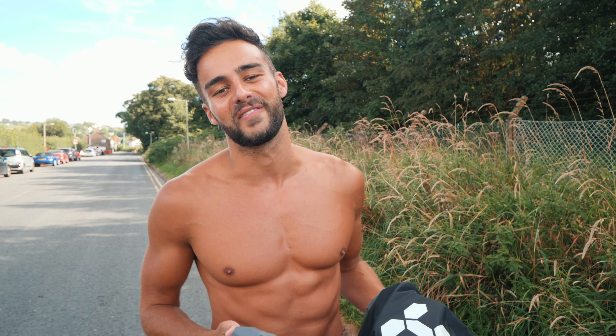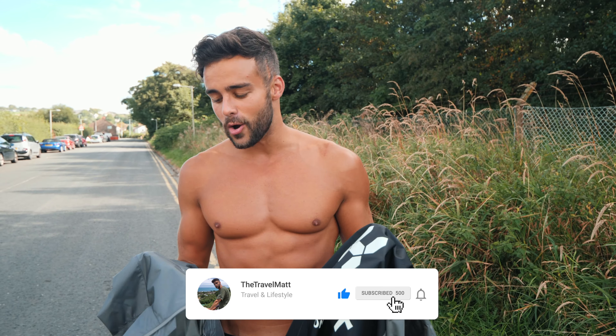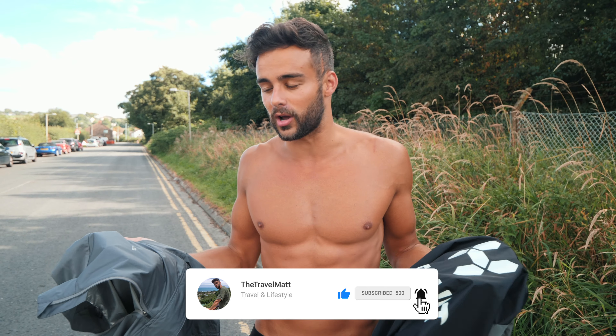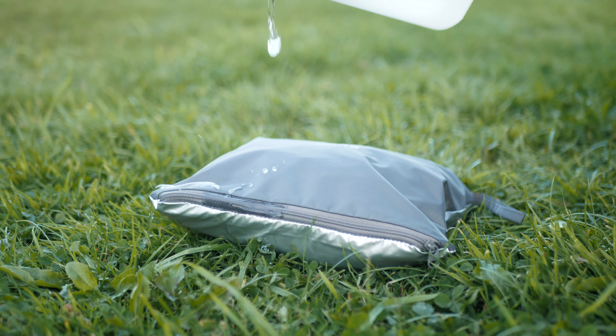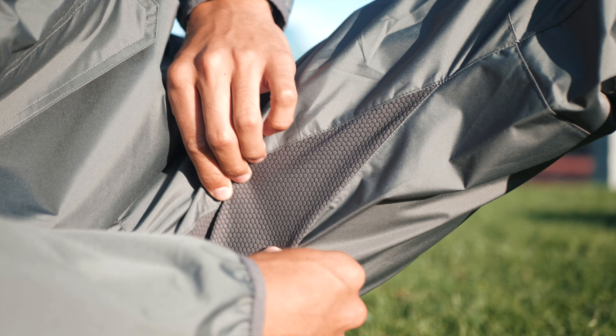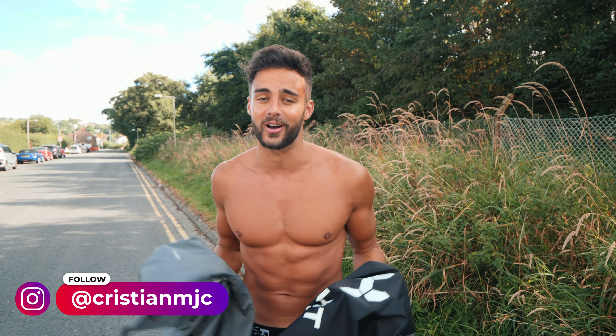If you've heard of sauna suits before, the chances are you've heard of the brands HotSuit and BVVU. In today's video we're going to be reviewing both of their products and how they differ in terms of comfort, practicality, functionality, and efficacy, so that after watching this video you'll be in a better position to determine which product is right for you.